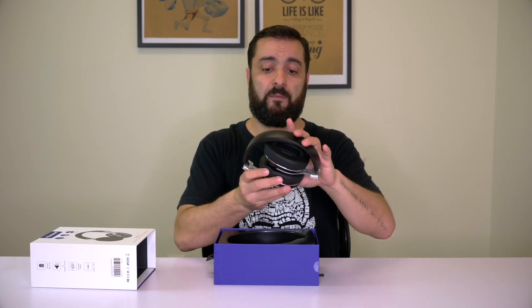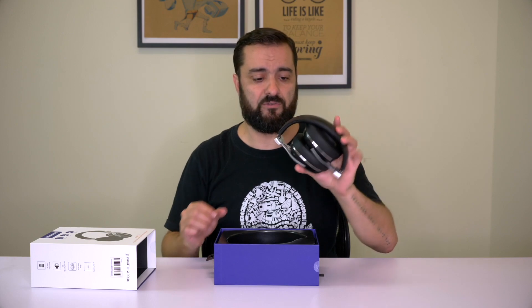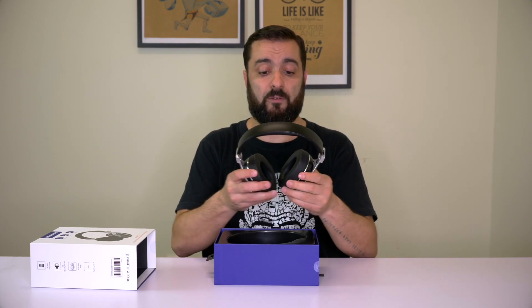Let's take a look inside the box. One of the things I like the most is the fact that they're foldable — they become quite small and fit easily in a bag. If you're traveling a lot, it's very practical. They're pretty light and quite comfortable, with a snug fit that isn't too tight.